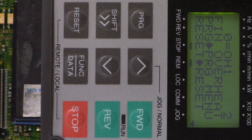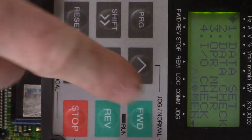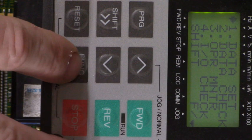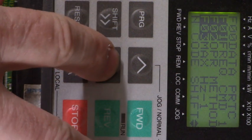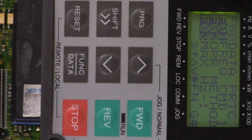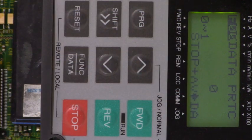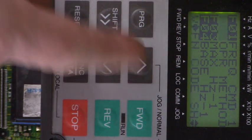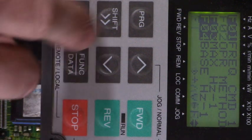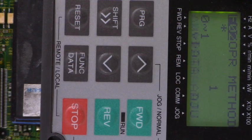Data protection. We want to change that value in F00 to a 1. Let's hit program — there's data set. Let's hit the function data key, and that brings us into the parameters. Now let's see what parameter F00 is set to — the data protection parameter. Hit function data and it is set to 0, which means that we can change parameters.